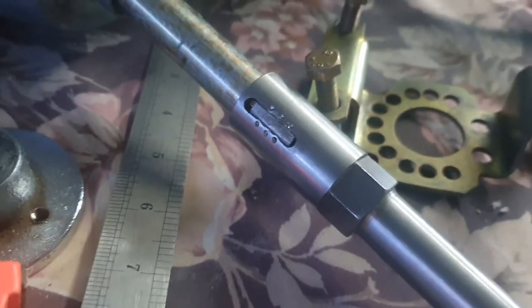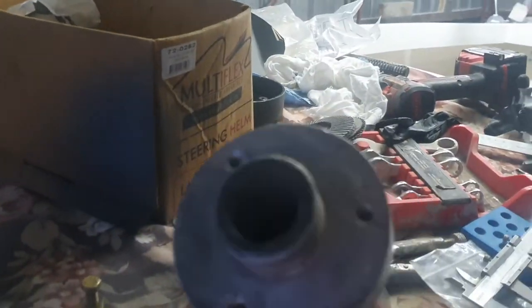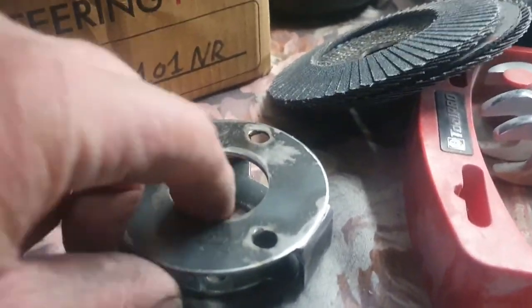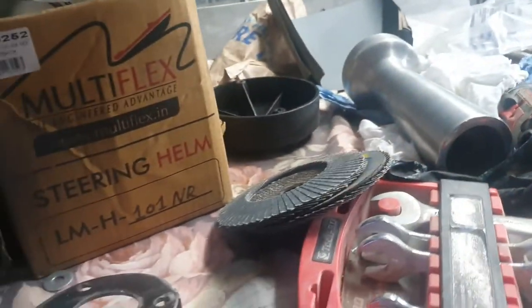Made up a special woodruff key for that, then put it together with Loctite on everything, put the key in, a bit of a chamfer around the top, and just center-punched it over. It's all Loctited on so that'll never come out. The bezel fits over the top of it — it'll sit about there. Took the bush out of the end so it can go over the shaft; it only needs a bush on the top end to support the shaft. Made up my own mounting plate, so that'll bolt onto the helm, bolt through the dash and into the back of the bezel — everything bolts up all good.